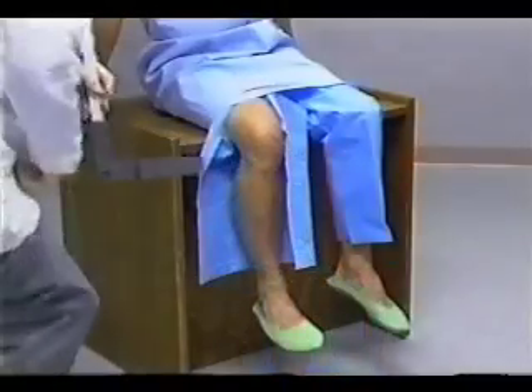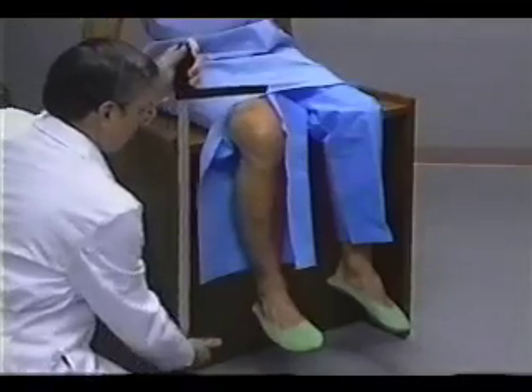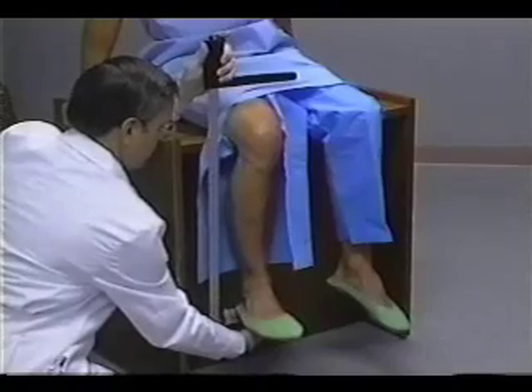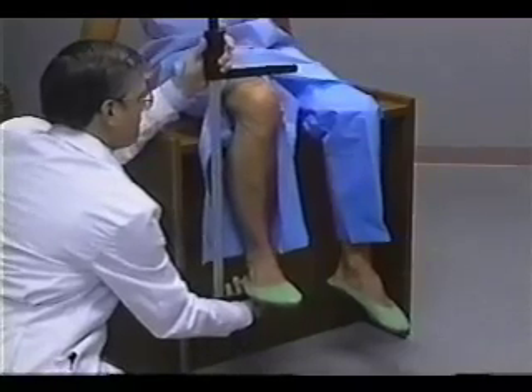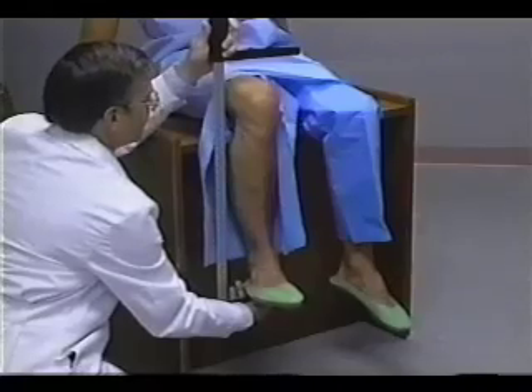The technician places the fixed blade of the large sliding caliper under the heel of the right foot, just below the lateral malleolus of the fibula. The right foot is held in the palm of the technician's right hand. The technician raises the subject's leg slightly so the knee and the ankle are both positioned at a 90-degree angle.